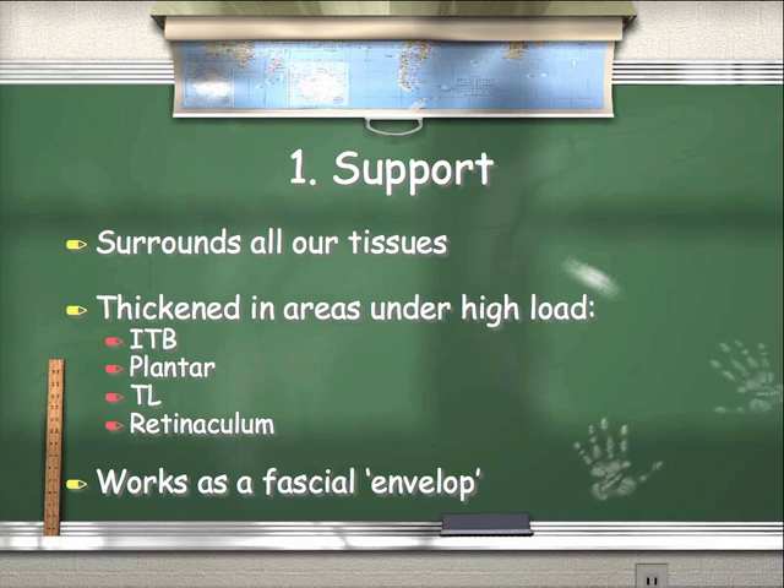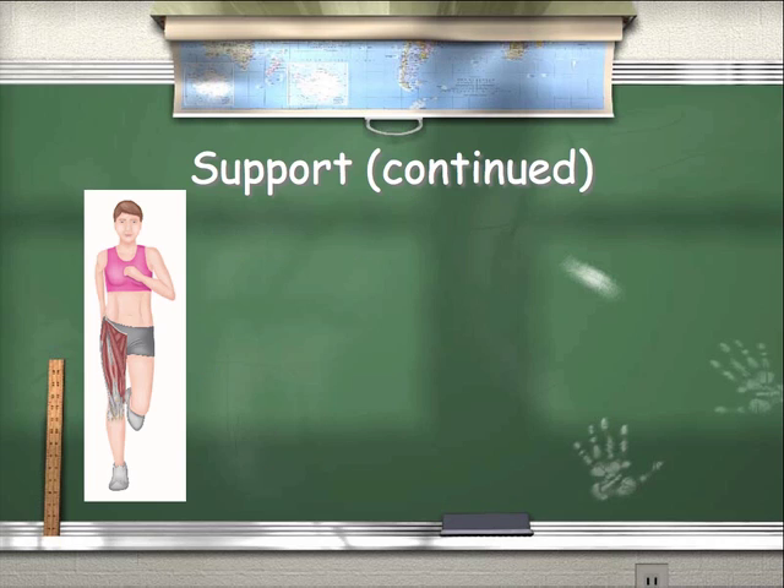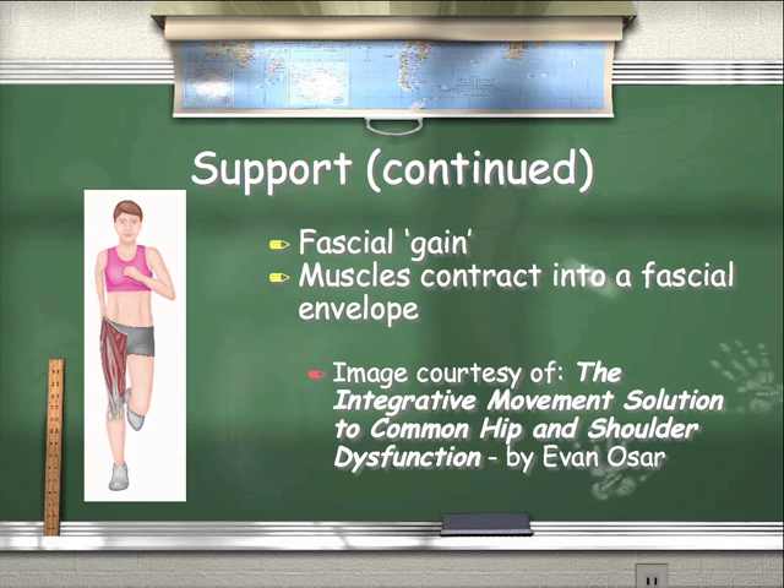Number one: support. Fascia surrounds all our tissues. It's thickened in areas under high load, as in the IT band, the plantar fascia, the thoracolumbar fascia, and the retinaculum of the wrist and the ankle. It basically works as a fascial envelope — our muscles are contained within the fascia, and when the muscles contract, as for example in running and single leg support, the vastus lateralis contracts and pushes out into the iliotibial band, making the knee very stable and the entire lower extremity a stable structure to support three to five times our body weight when walking and even more when running. Again, the muscles contract into the fascial envelope.